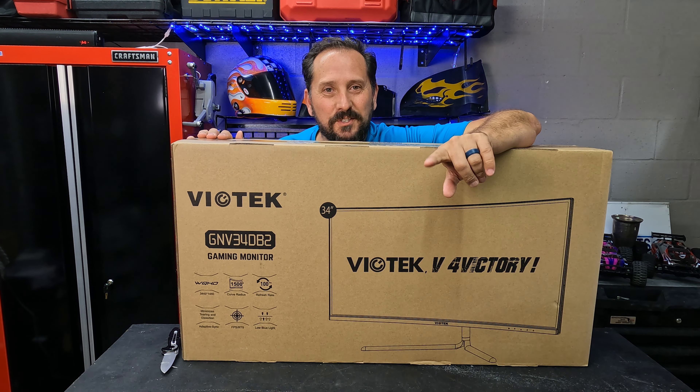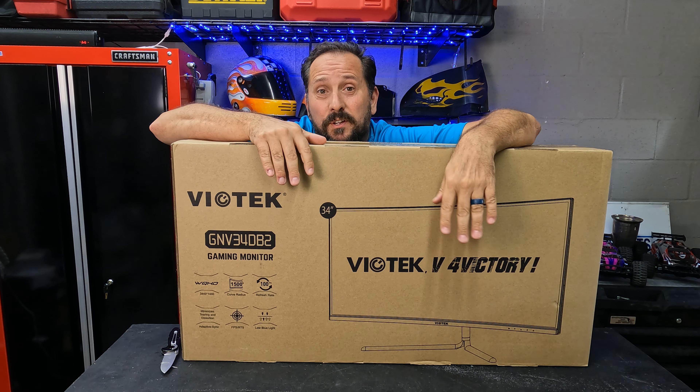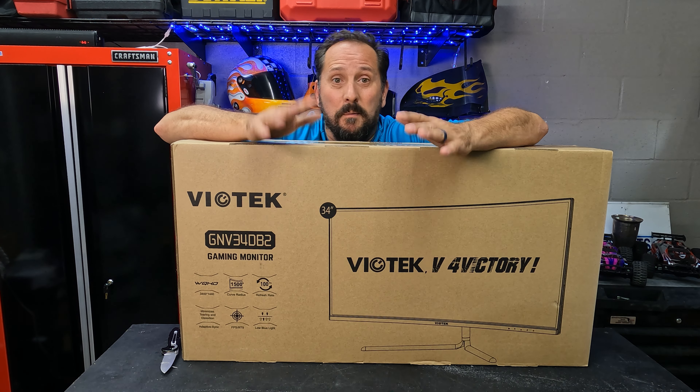It is really large. You can barely see me because I am behind this Viotek. I've never heard of them. 34-inch ultra wide gaming monitor.